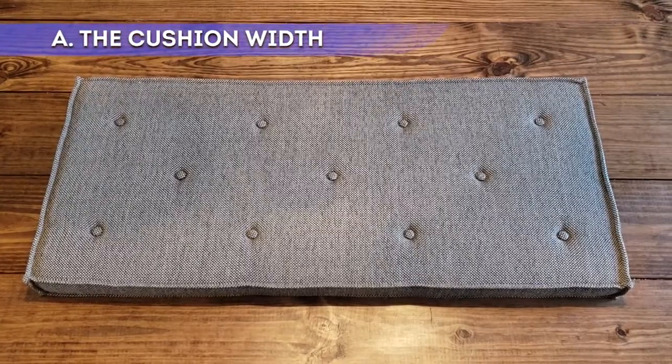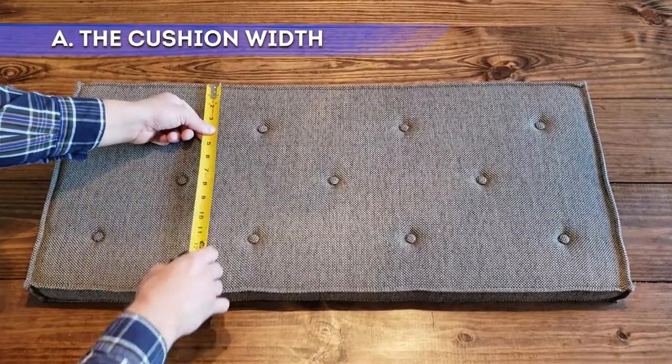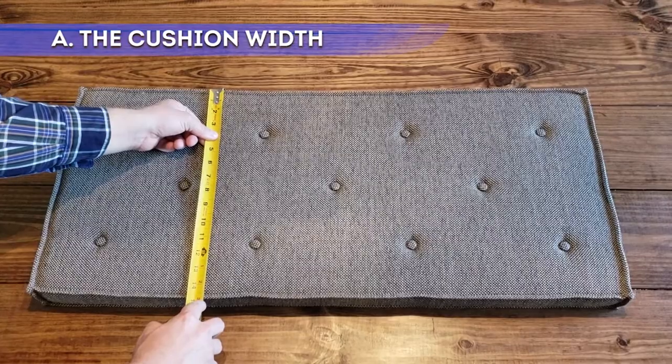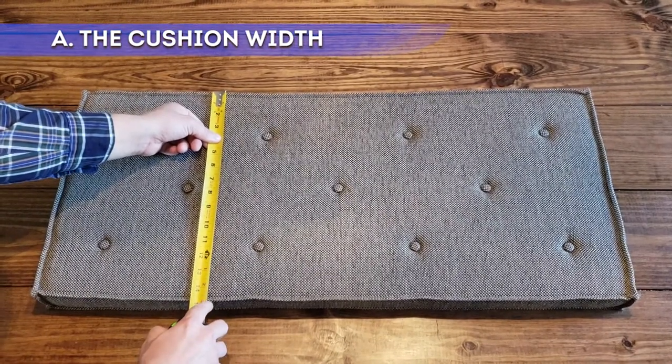Begin by measuring the width. Start from the back edge of the seat and pull your tape to the front edge of the seat. You do not want the cushion extending beyond the edge of the seat, and you do not want it to be less than one-fourth of an inch shy of the edge. As you can see, this cushion is 15 inches.